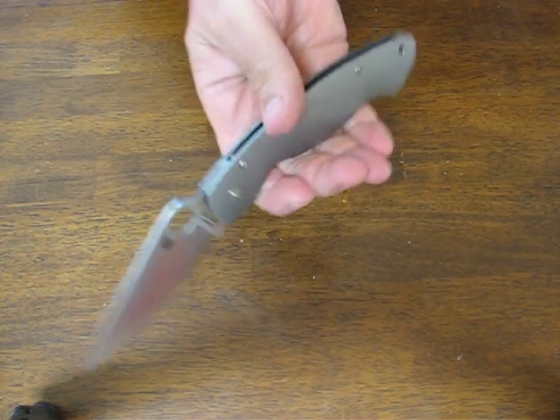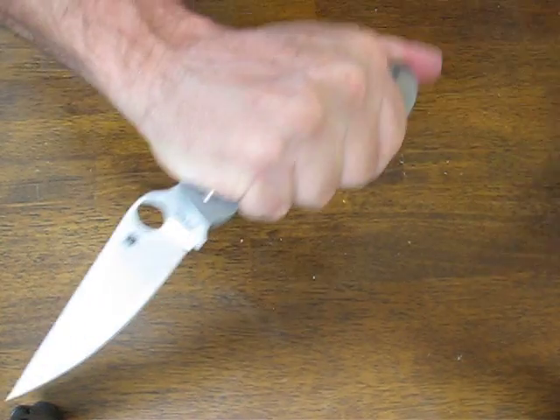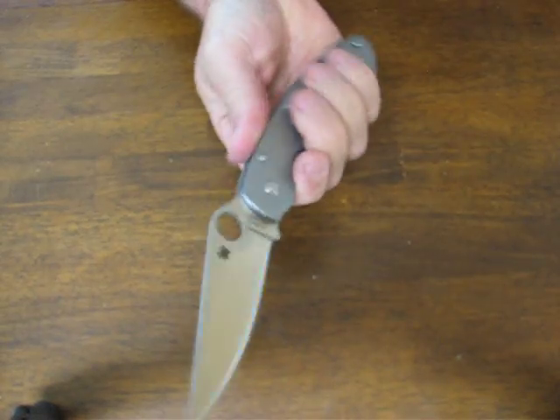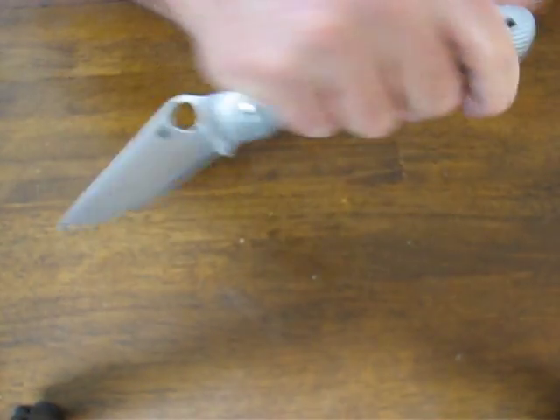It's got a really nice balance and feel to it. Forward or reverse grip, you have a nice area for your thumb. Good forefinger grip on there — it's very easy to maneuver.